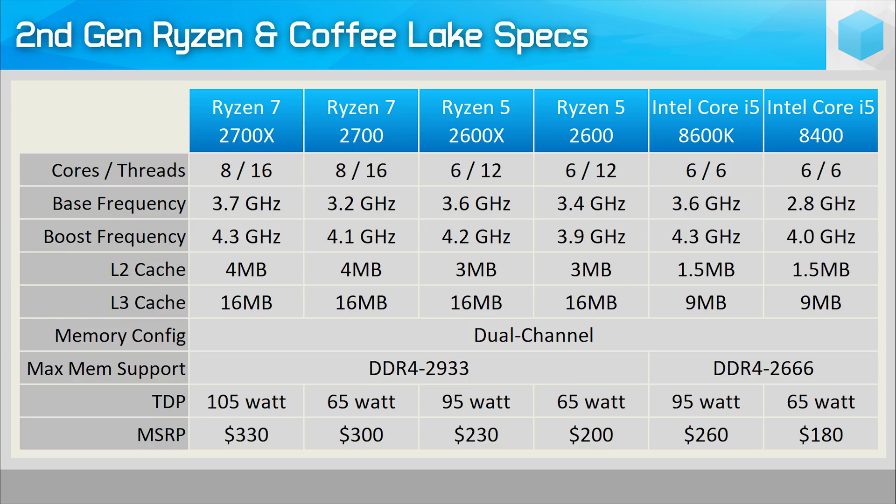The Ryzen 5 2600 does have two distinct advantages. Firstly, it can be overclocked and pushing all cores past 4GHz shouldn't be a problem, while the Core i5-8400 is limited to an all-core frequency of 3.8GHz. Perhaps the biggest advantage is the fact that the 2600 is a 6-core 12-thread processor thanks to SMT support, whereas the 8400 lacks Intel's hyperthreading, making it a 6-core 6-thread CPU. This will hand Ryzen a serious advantage in core-heavy workloads.